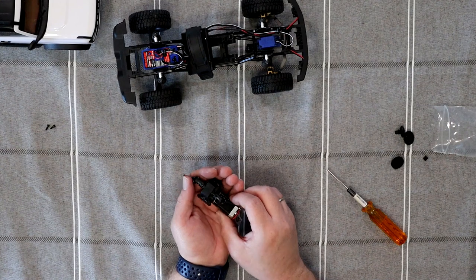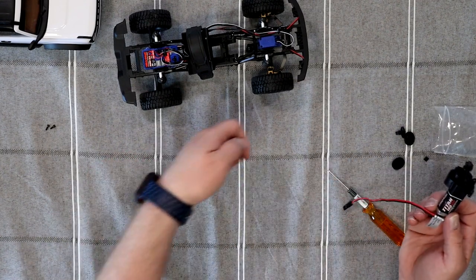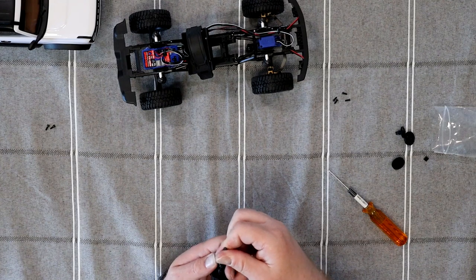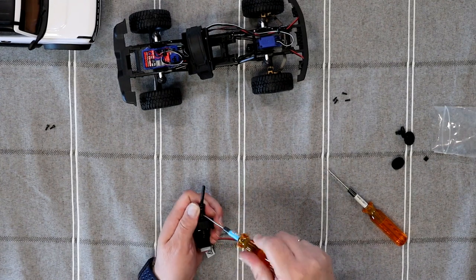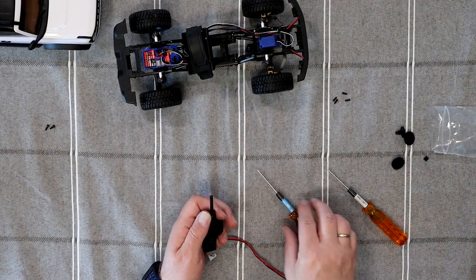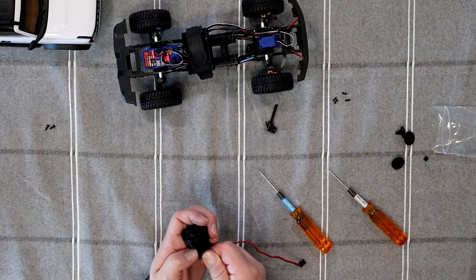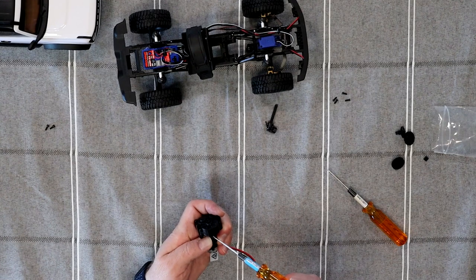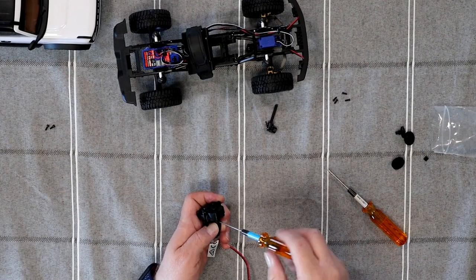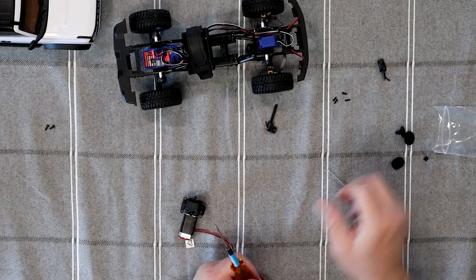Flip it over, take our screws out, put the screws right here. Now I'm going to remove my drive shafts — and no, these are not the stock drive shafts, these are the Yard Racing ones. They're fully steel and I'll be honest with you, they're not that heavy, but a lot stronger.